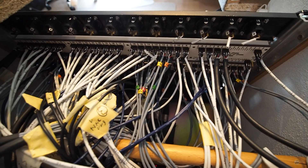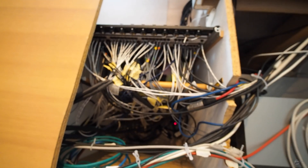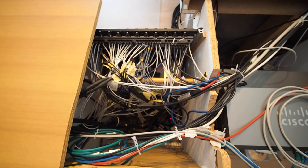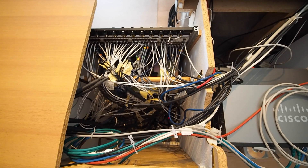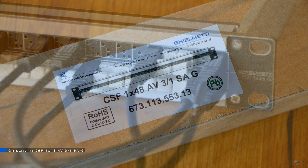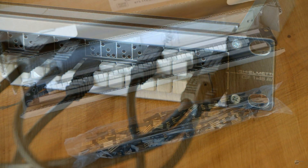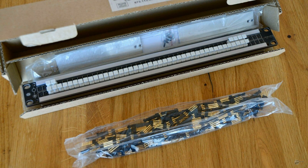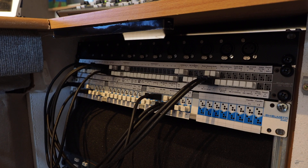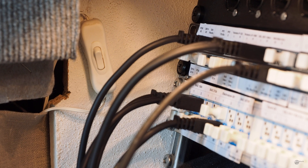After finishing re-cabling and soldering, I had gone from a whopping 192 patch points on the Samson patch bays down to only 64 patch points with the Kilmetti patch bays. While this provides just enough patch points for my needs, I decided to replace one of the two 32-point patch bays with a 48-point one to have a few spare patch points. I was lucky again to find a very good offer for a 48-point one in mint condition. Finally, I installed an IKEA LED bar to nicely illuminate the patch bays.